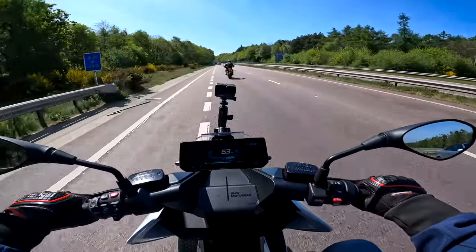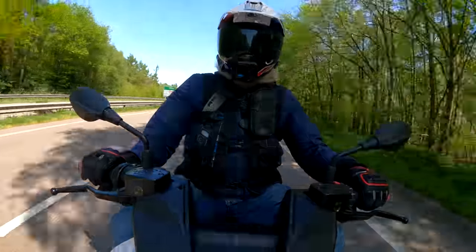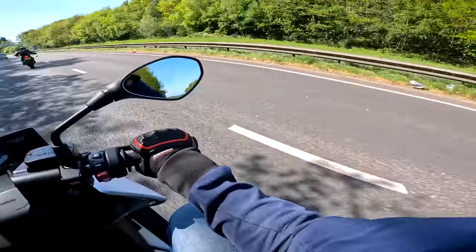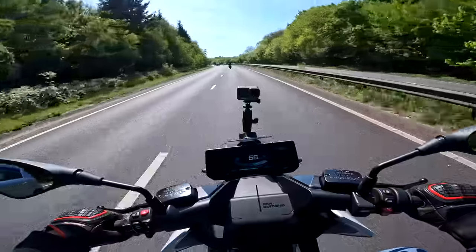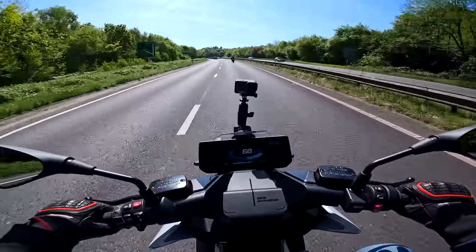Pretty much flat out — 60-odd miles an hour, that is it. You might get 70 out of it, but I'm already down to 41 miles range. This is meant as an urban commuter, so it's not really meant to be out here on big dual carriageways or motorways — it's not meant for motorway speeds and things.